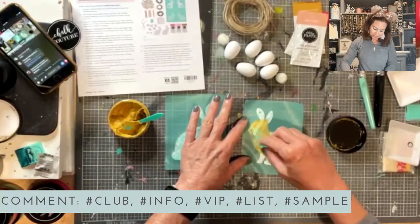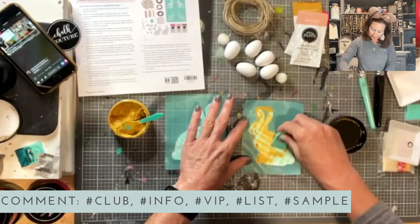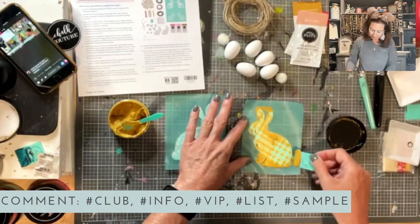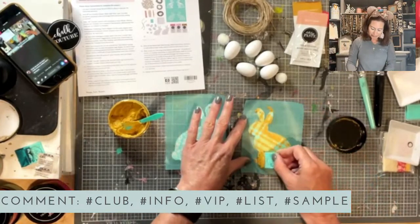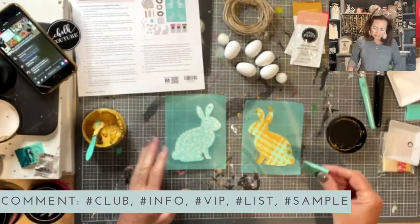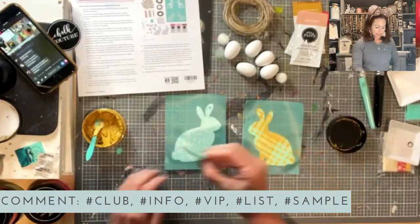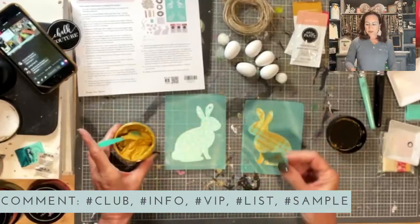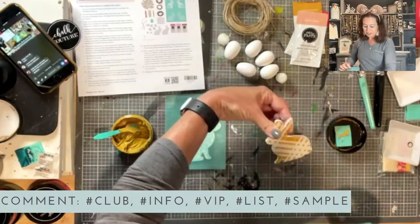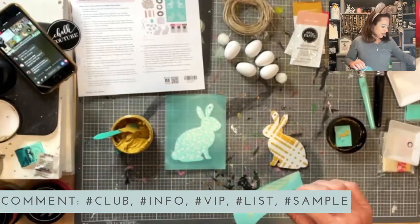Tell me where you're watching from today. Are you at home? Are you at work? Are you on vacation? Tell me where you're from — I love to hear the cities and towns and states. One of these days I'd love to see if I could get someone from every state watching live. Wouldn't that be fun? So I've covered up my bunny surface and I just squeegee off the excess paste. All of your excess paste goes back into your jar — you never waste it. Then I just peel him off. Isn't he so cute? Throw me some hearts if you think he is so cute!